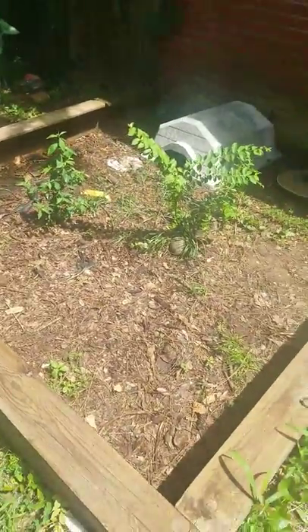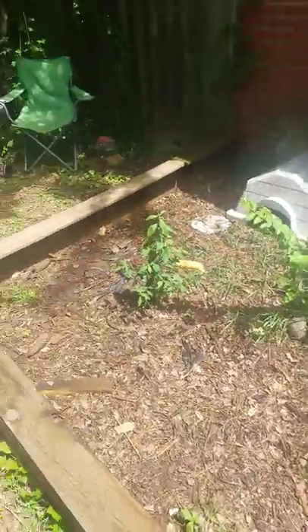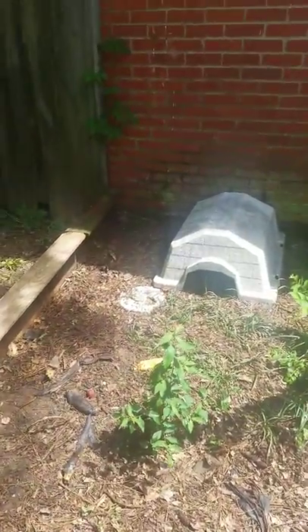This is just a simple little cage I built for now until I get the wood and get the other cage built. I hope you enjoyed this video.